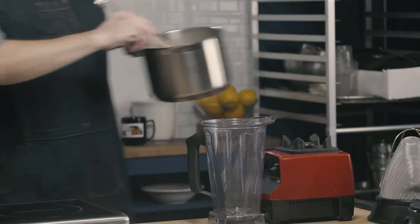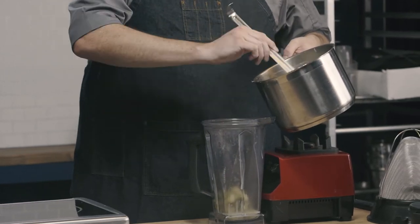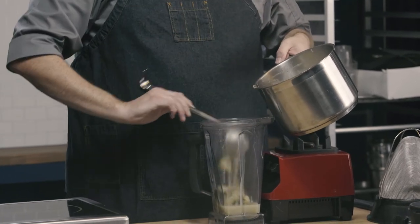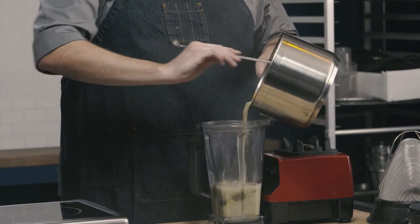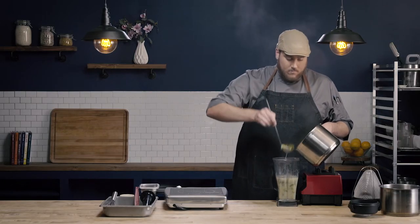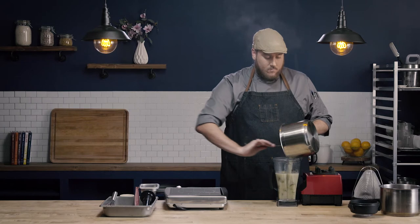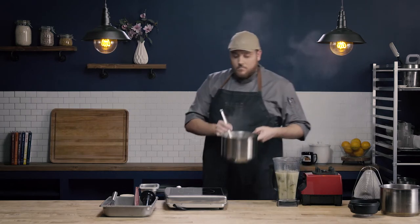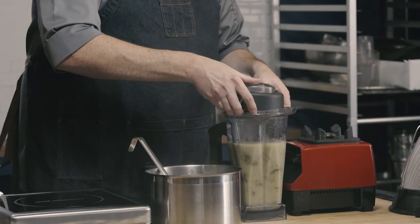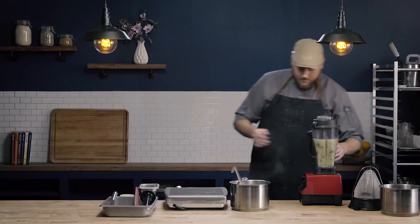To use this blender, I'm going to go ahead and add my broccoli and my soup into my blender base. I'm going to put my lid on.